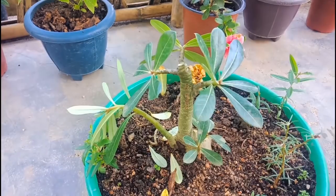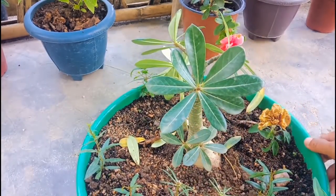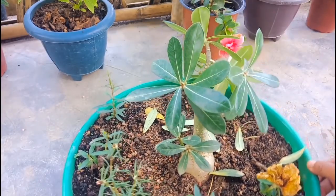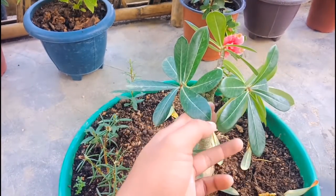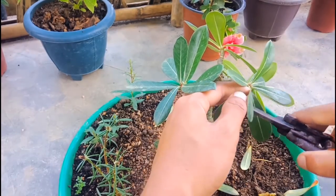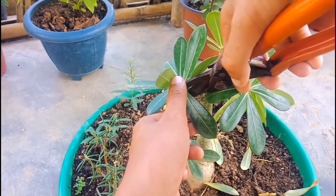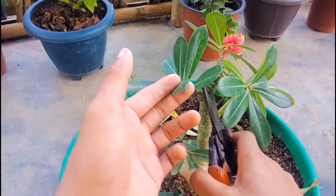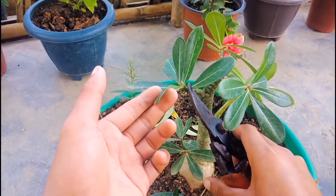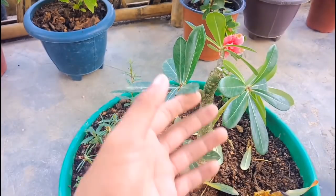It looks beautiful now. From these two branches, I'll take out some leaves. I'll remove this one also — now it is looking good.